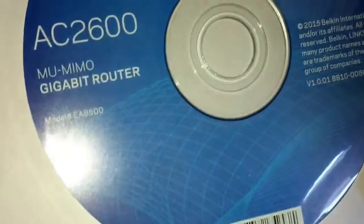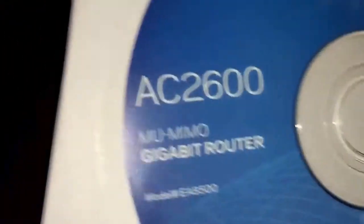It comes with the installation disc. Of course you can always download it. It comes with a quick start guide — short and sweet.